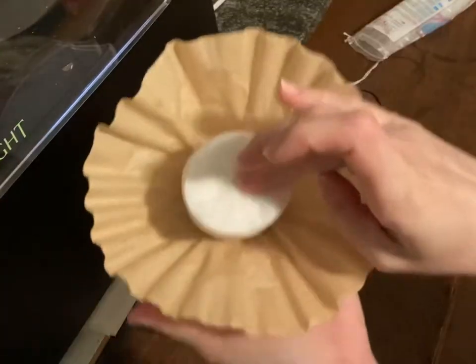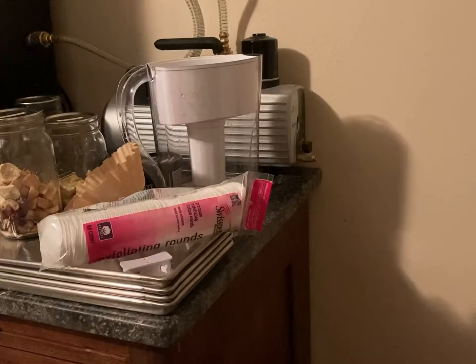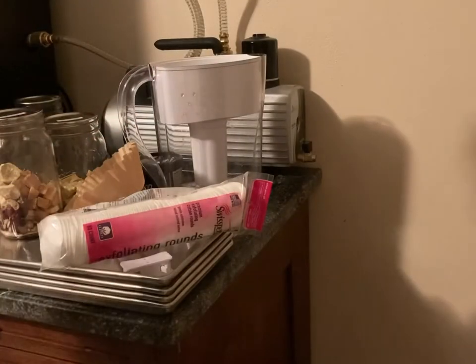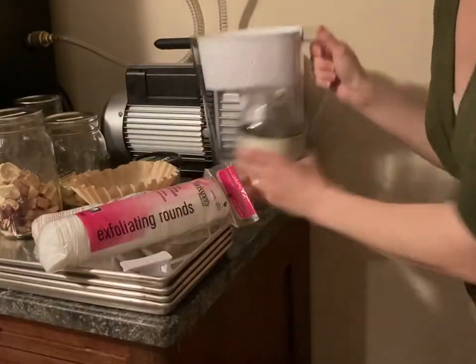This is my setup I wanted to show you. I keep all the oil in this old jelly jar — this is not filled up obviously — and then I just pour it in here.